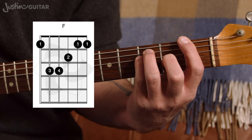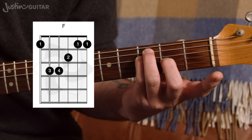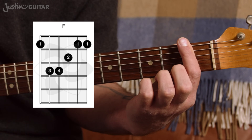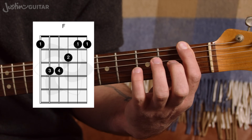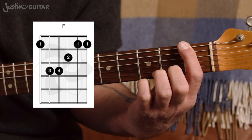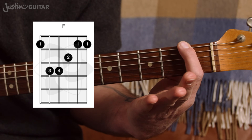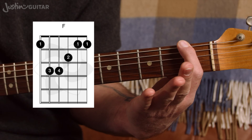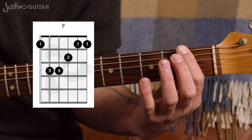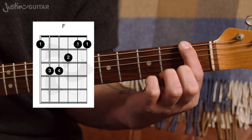The first thing to realise is that the bar is not actually pressing down on all of the strings, because three strings have got fingers on them. Really we're just playing the thickest string and the thinnest two strings, and the other ones are muted. If I play a regular F and lift off those fingers, I'm actually only playing the thickest string and the thinnest two — they're the only ones that are coming out. So be aware of that; there's a little bit of a curve in the finger, and you're really playing just the thickest and the thinnest two strings.